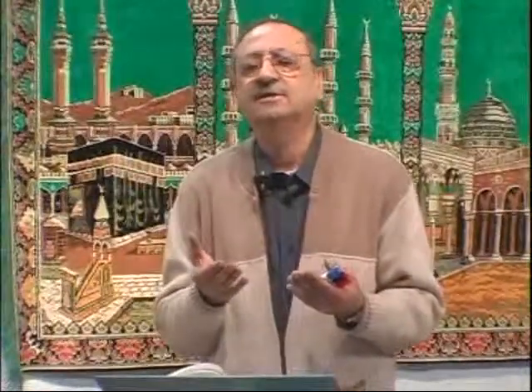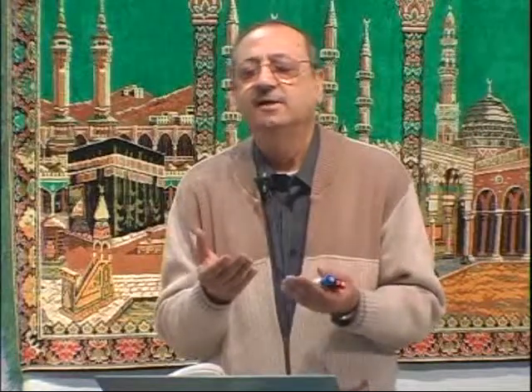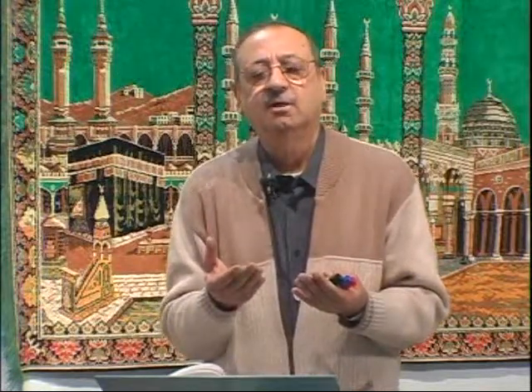Rabbana atina fi dunya hasanah wa fil akhirati hasanah wa qina adhaban nar. Rabbana hablana min azwajina wa dhurriyyatina qurrata a'yunin wa'jalna lil-muttaqina imama. Rabbana zalamna anfusana illam taghfir lana wa tarhamna la nakunanna minal-khasirin. Rabbana taqabbal minna innaka antas-sami'ul-'alim. Wa tub alayna innaka antat-tawwabur-rahim. Subhana rabbika rabbil-'izzati 'amma yasifun wa salamun 'alal-mursalin, walhamdulillahi rabbil-'alamin. Jazakumullahu khairan.